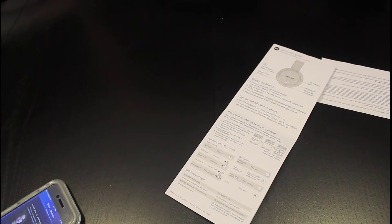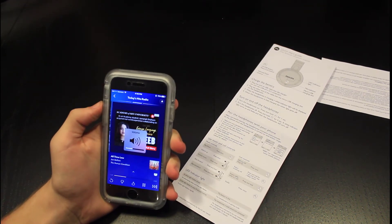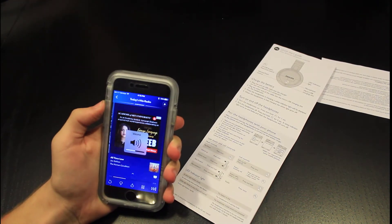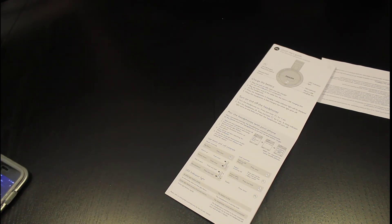I think that's how you put them on, let's adjust this. Oh, wow — that actually sounds pretty good. Nice mids, treble is slight, not a lot of bass, but you can still kind of get the feeling of it. Surprisingly, they sound really good.